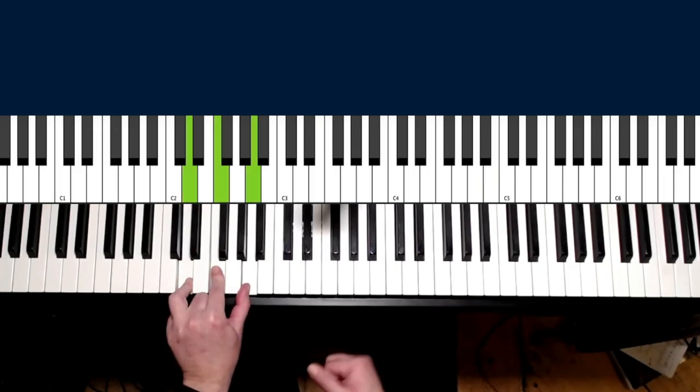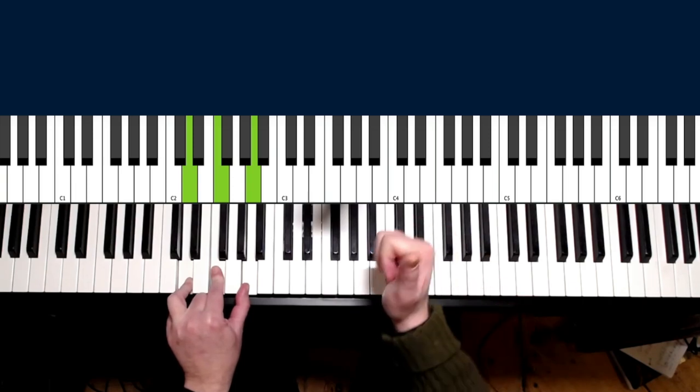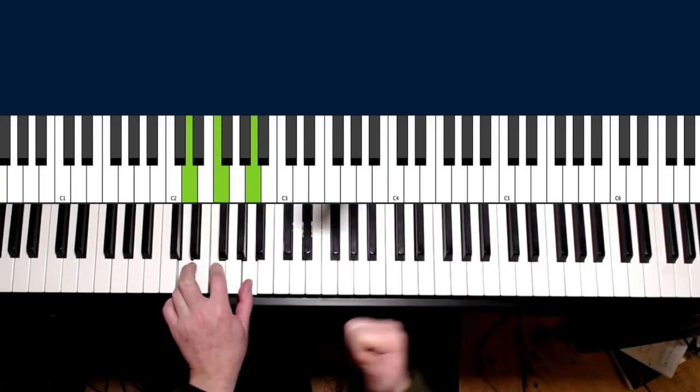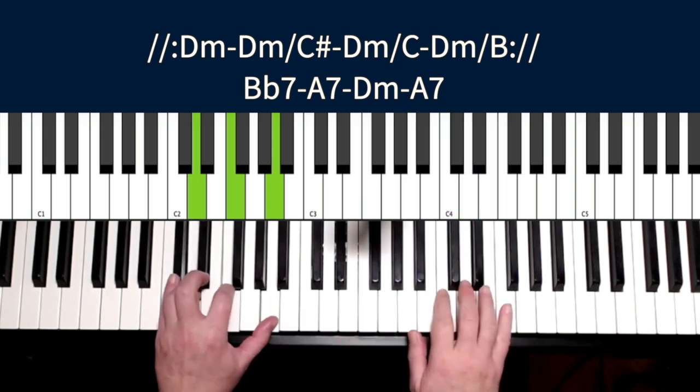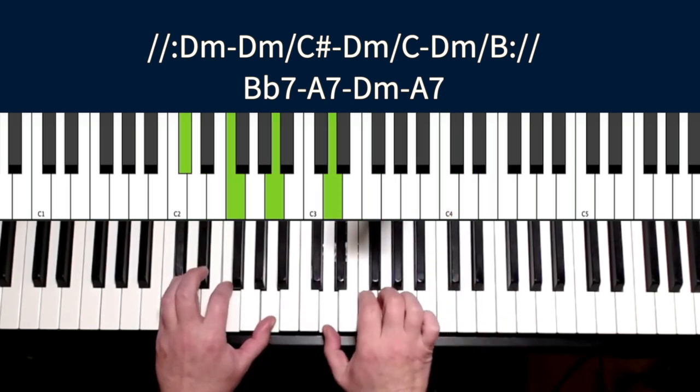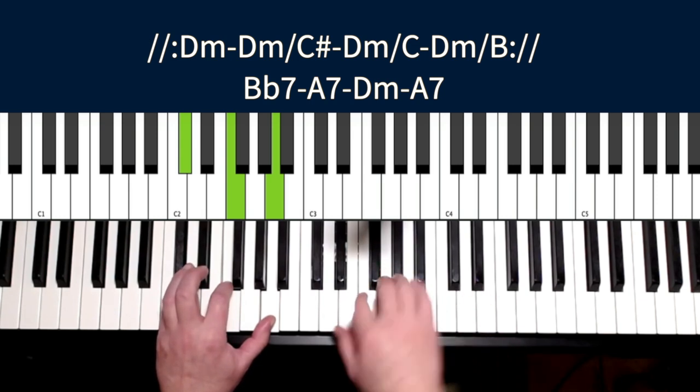We start — you guessed it already — with D minor. I know you're smart people. So we are looking at my left hand first. To the right I just play the D minor blues scale, I'll show you in a minute.